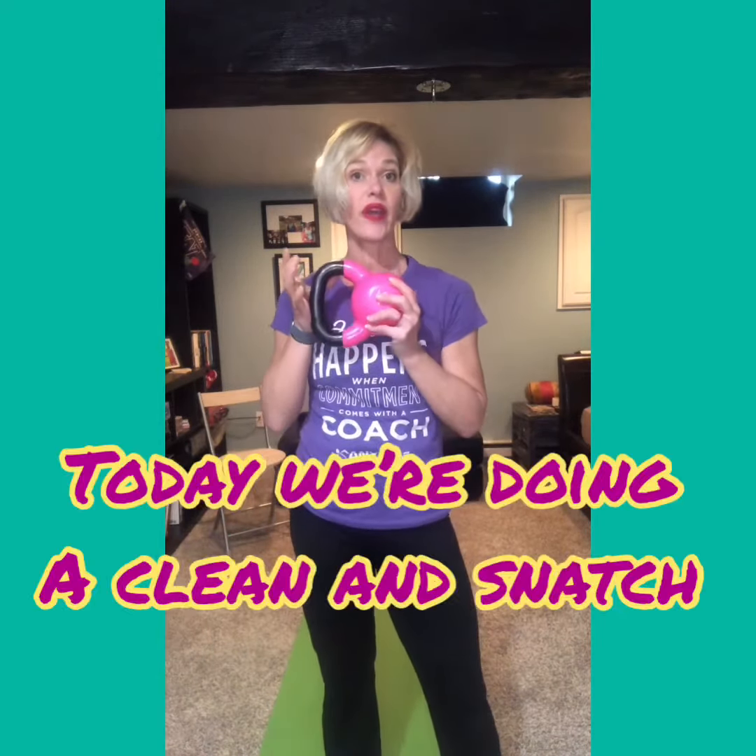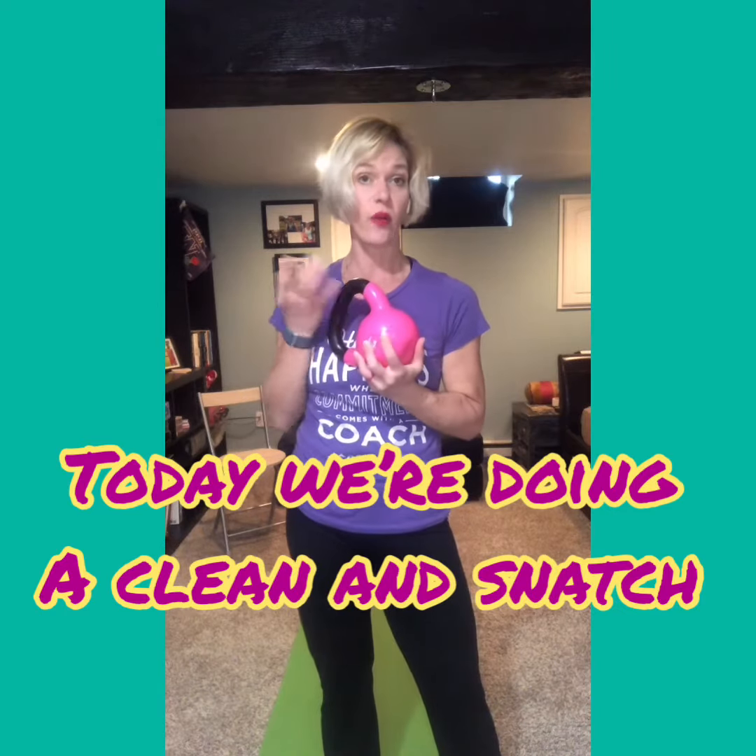Hey everyone, it's Coach Christine with Anytime Fitness, and welcome to our at-home workout series — our Power Moves edition. Today I have my kettlebell out. You could do this with a heavier dumbbell or heavier weight in your hand.